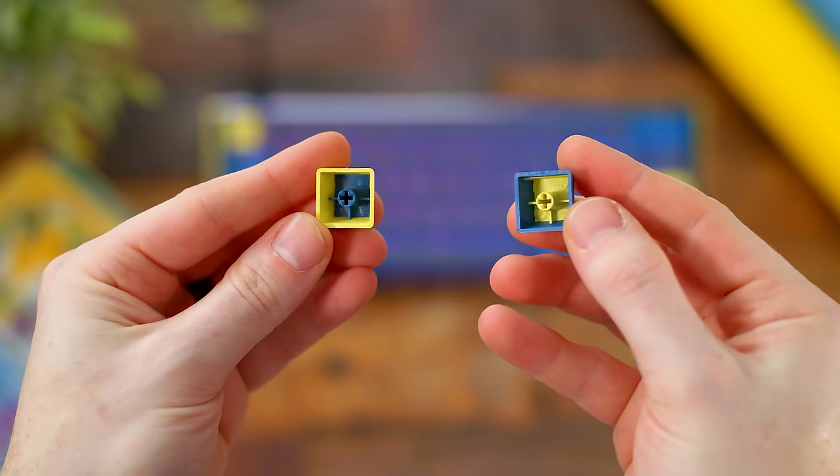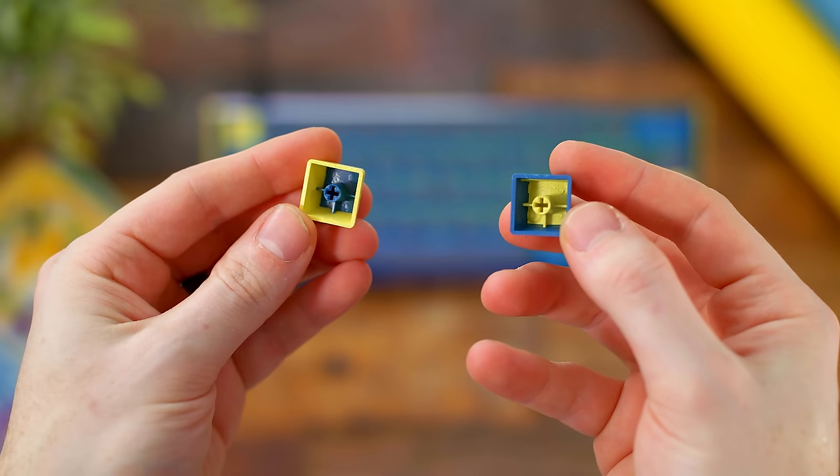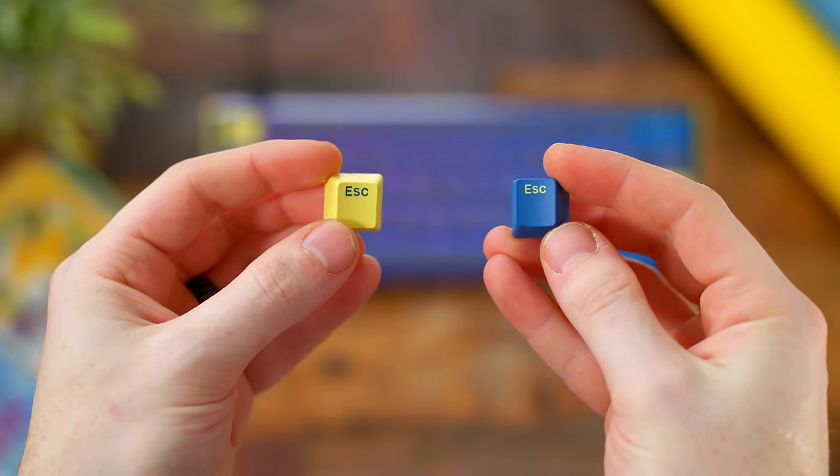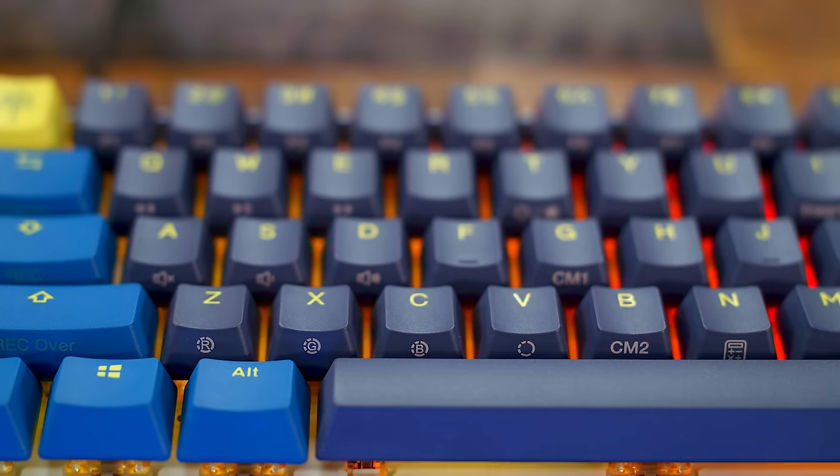The keycaps here are a two-toned PBT set — you can see the double-shot injection. The mold is very very tight; it actually took me a little bit of extra force to take these off the switches. But definitely good quality, nice feel to them with a slight matte texture.